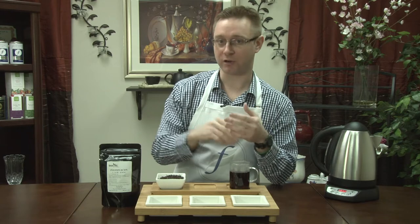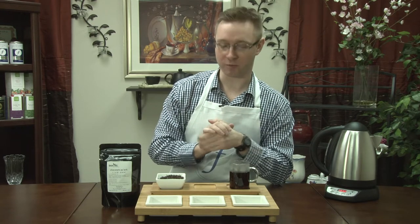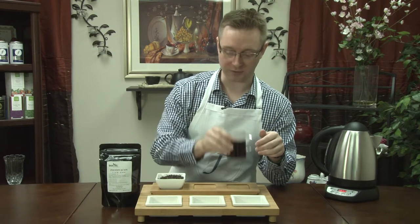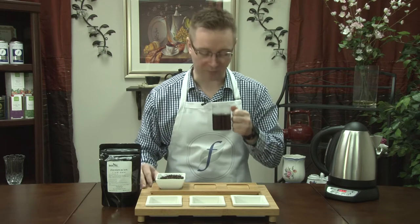Actually, Pu-erh is great if you're new to tea — if you're a coffee drinker and you are maybe beginning to make the way over to tea, Pu-erh is a great tea to get into. It's almost like smelling a chocolate espresso.